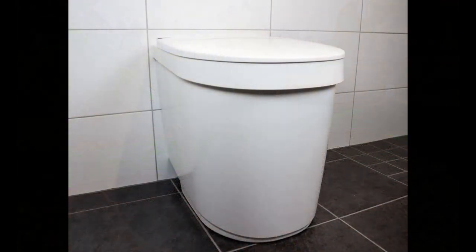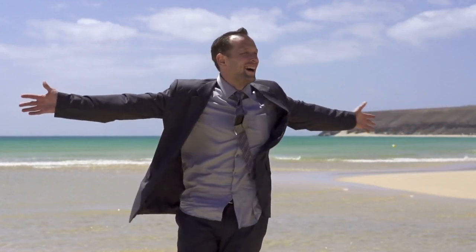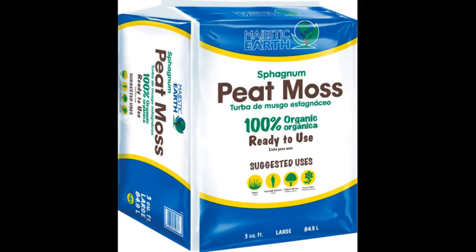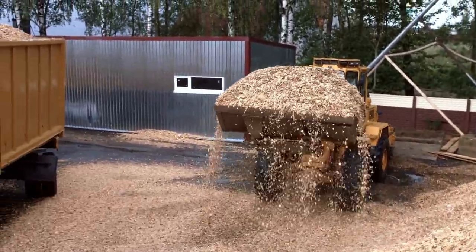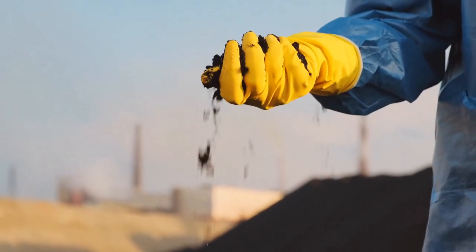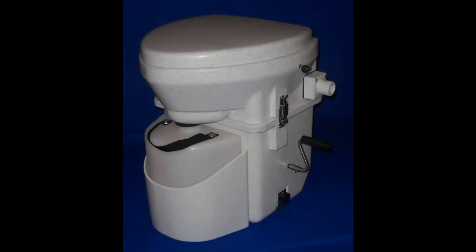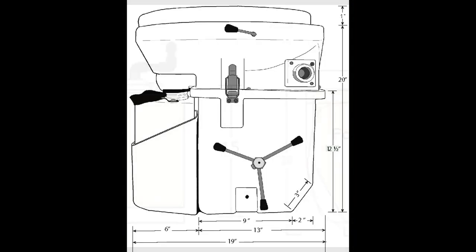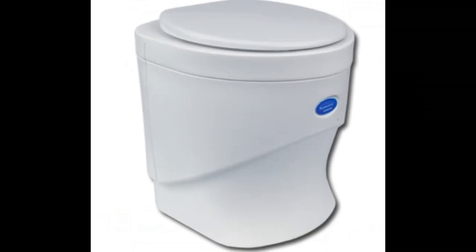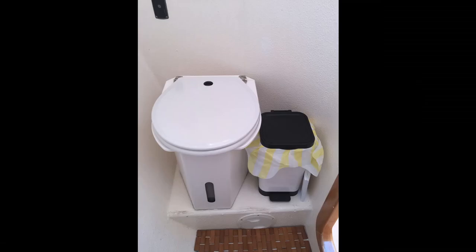Modern composting toilets have special diverters which separate the urine from the solids, and have some sort of crank to mix the solids so there's absolutely no smell. Sphagnum peat moss is the absolute best to use and it's not very expensive, though not as cheap as sawdust which many people can get for free. What you're left with resembles very dark dirt and is completely environmentally safe. The urine is collected in a separate jug, often with a check valve to hold down any smells. The only downsides are they can be quite tall in a small boat and can be quite expensive — though not always — and you need a place within reach to store peat moss or sawdust.